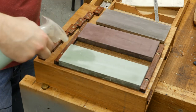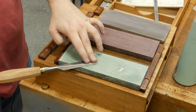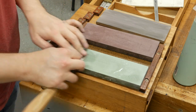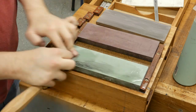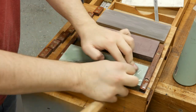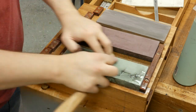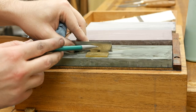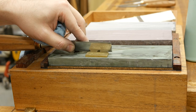This is the Shapton 8000 grit water stone. Since I went at an angle on the last stone, I'm going to go perpendicular again just so I can track my progress more easily. At this point the back is flat — I'm just taking it to a high polish. After about five minutes, I've got a dead-flat back that is polished, as you can see from the reflection.